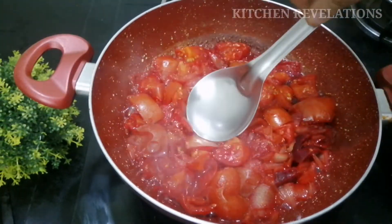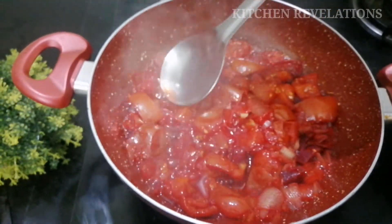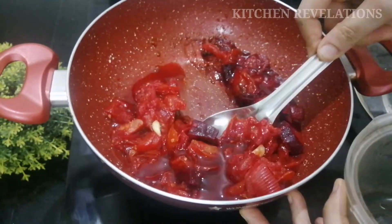Now switch off the flame and allow this mixture to cool down completely. After about 1 hour, we'll transfer this mixture into a mixer grinder jar.